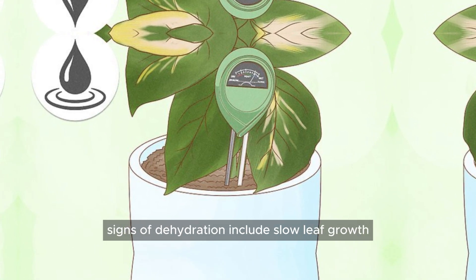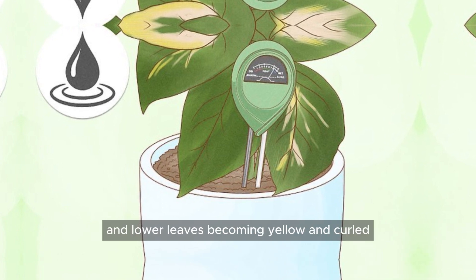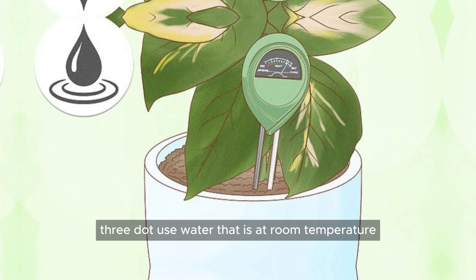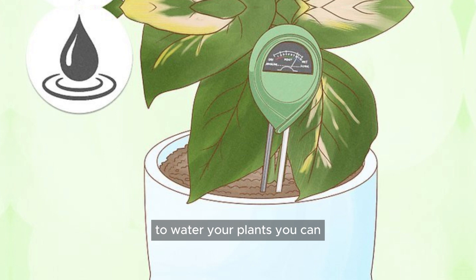Signs of dehydration include slow leaf growth, brown and dried leaf edges, and lower leaves becoming yellow and curled. Use water that is at room temperature — 68°F or 20°C is the best temperature for the water you use to water your plants.